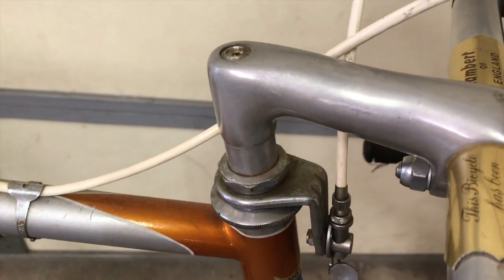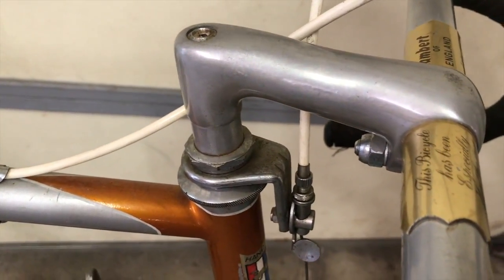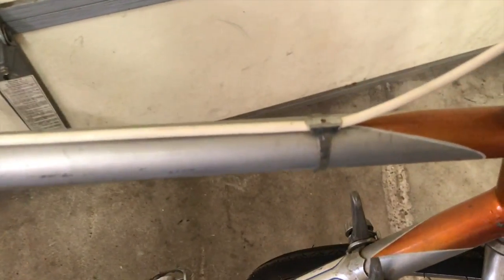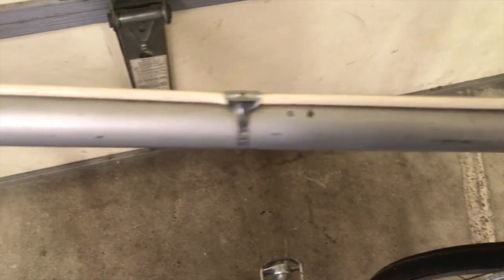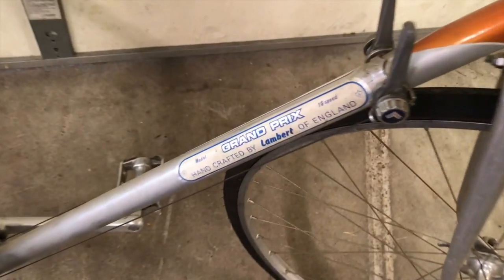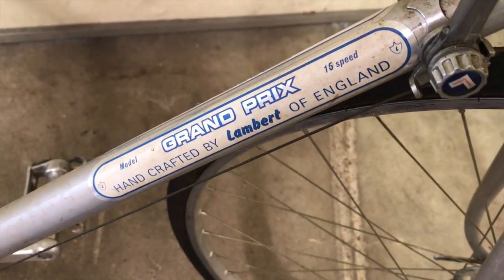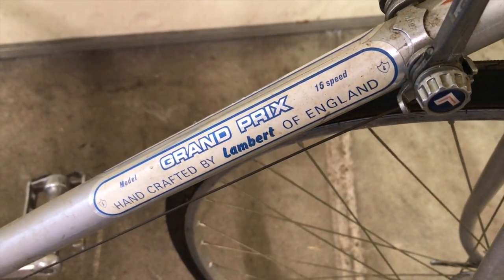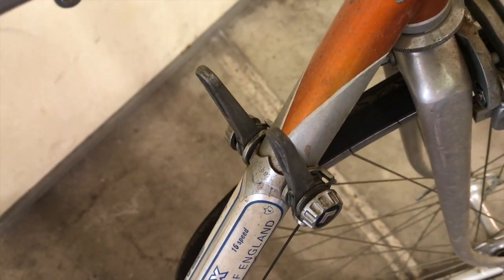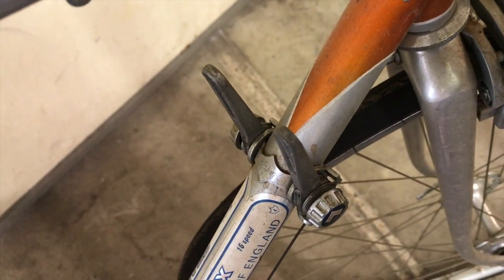I look at this bike like a perfectly preserved artifact from 45 years ago, so it's neat to see how they've changed routing and mounting cables over the years. On this bike they mounted them on top of the tube; on modern bikes we usually run them under the tubes or inside them. It's also interesting to see the placard — Grand Prix of England, handcrafted — right next to those shifters down on the down tube. Who thought that was a good idea ever?